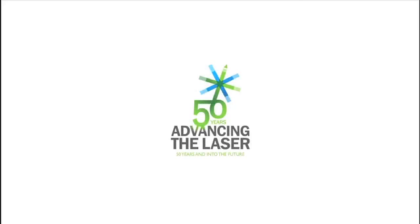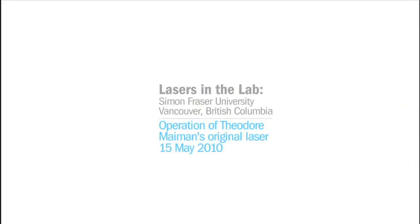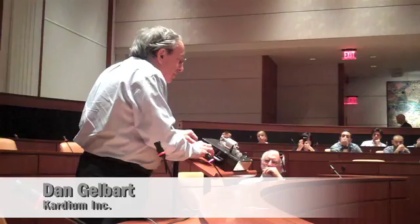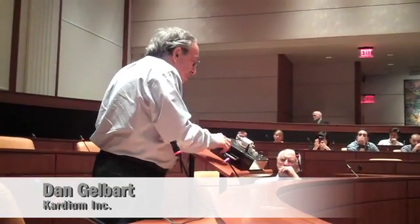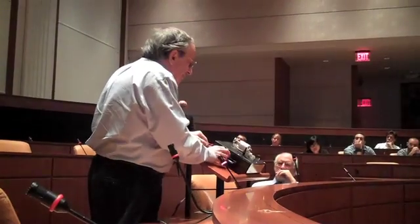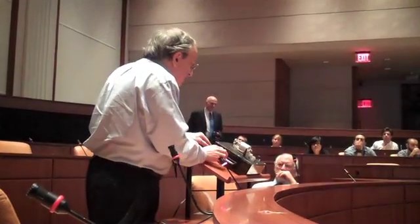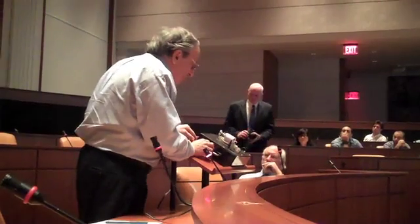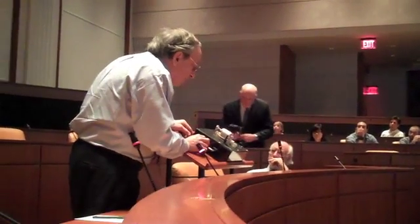SPIE presents the Advancing the Laser series, honoring 50 years of laser achievements. I'm going to show it to you — I don't have to take it apart now. I've been charging up the capacitors exactly like in that poster. What you will see is a big white flash from the flash lamp, and in the middle, a sharp red dot.